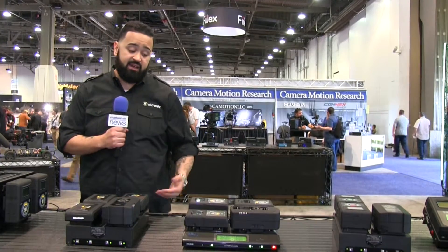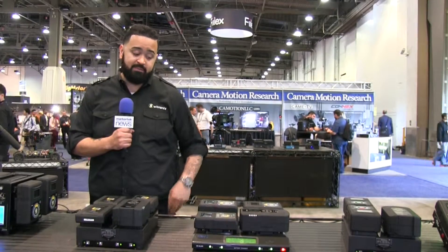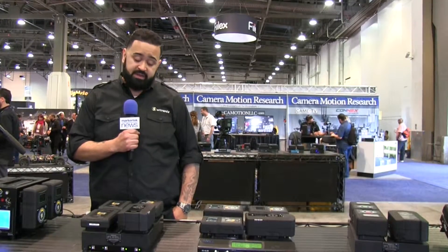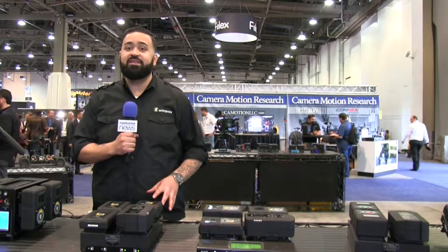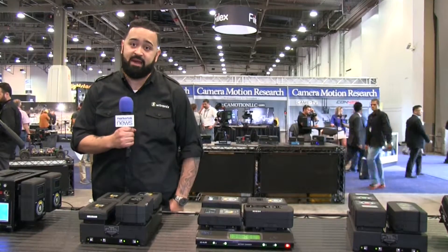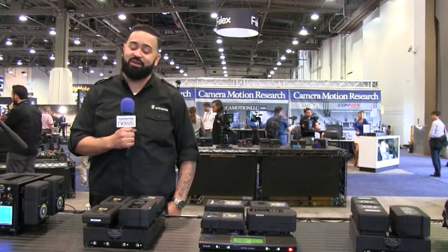All of our batteries have 14.4 volt regulated power taps, as well as the bigger batteries have a 2.5 amp 5 volt USB connector. Swetronix can confidently say we have the safest batteries in the industry, because we use NCR18650 cells, which is the same cell you'll find in a Tesla Model S battery. So if it's good for a Tesla, it's good for the film and production industry.